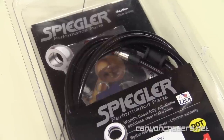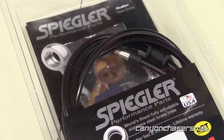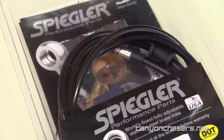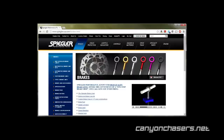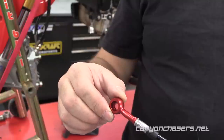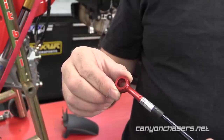We chose Spiegler brake lines for the task. There are lots of companies making a very high quality product, but the reason we chose Spiegler was that they are entirely made in the USA and Germany, and they are DOT approved. They come in a rainbow of different colors — they claim 117 different color combinations — and they even have a web applet that lets you customize the color of the lines, banjos, and banjo bolts. But the biggest reason we opted to use Spiegler is because they feature an adjustable banjo fitting that allows you to rotate the banjo to ensure the line fits perfectly.